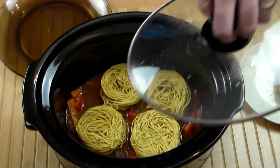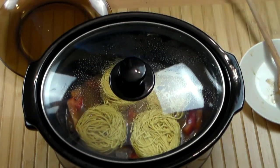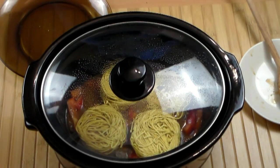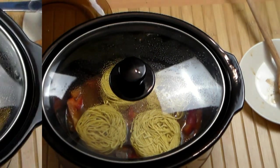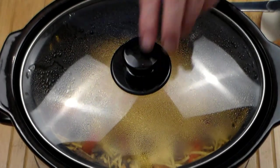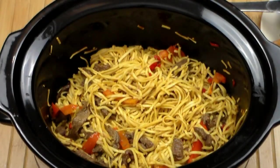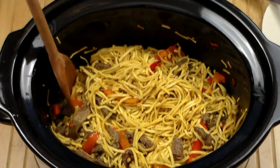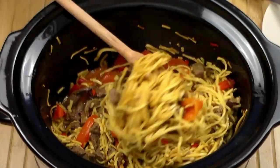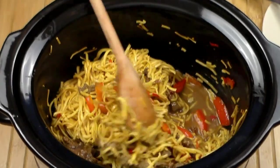Here you can see they're kind of wrapped around, so cover it and let this go for about 30 minutes on high. It's been about 30 minutes, and I did open it up and incorporated the noodles into the liquid — that's very important. I did taste it at this point to make sure that the noodles are tender but not overcooked, so you have to keep an eye on this.